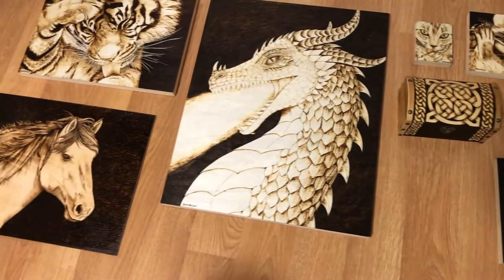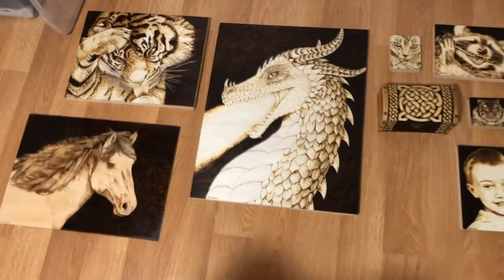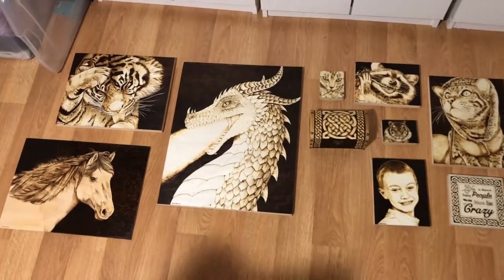I did about four coats on each of these because that is what was recommended on the label, and I tried to keep them all as even as possible. This is a finish that builds up, so you don't need to put a ton on all at once.